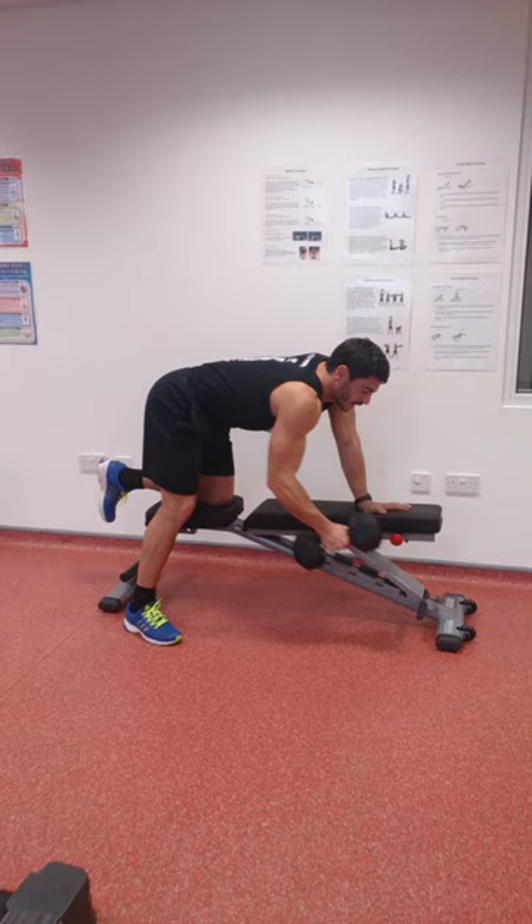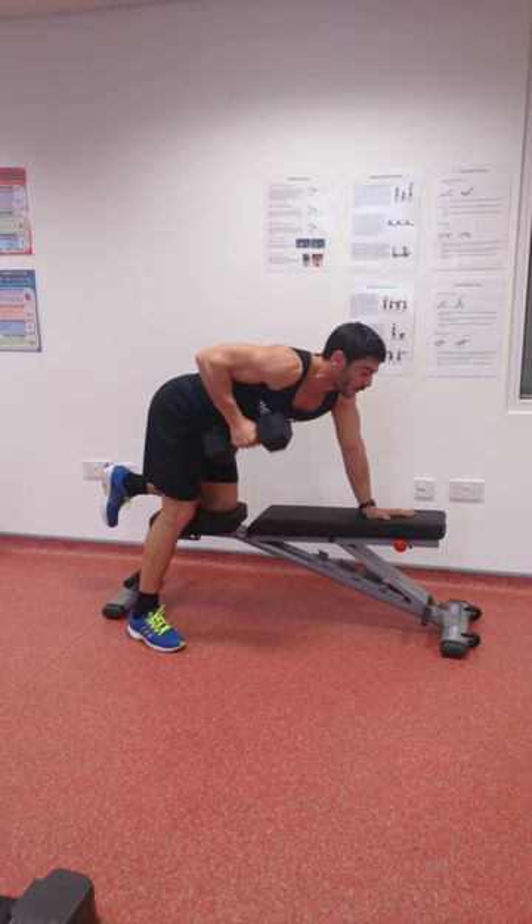Let's go through that once more. We place the weight slightly forwards, come back into the armpit and release. Back into the armpit and release — making it a nice slow, fluid movement.